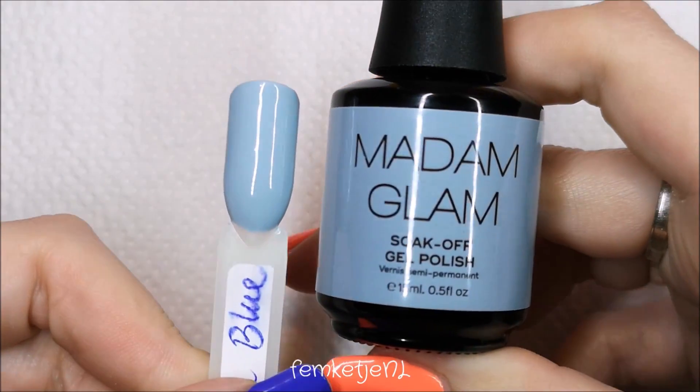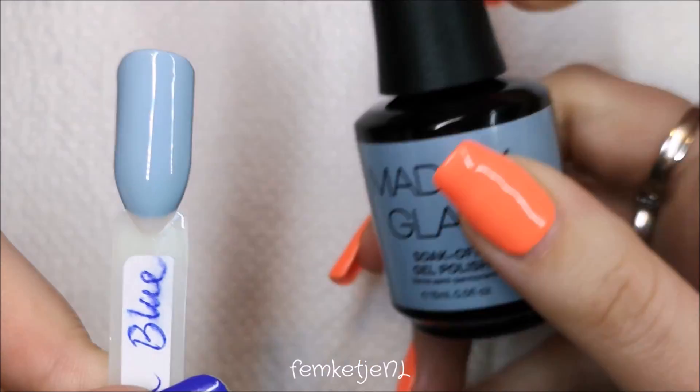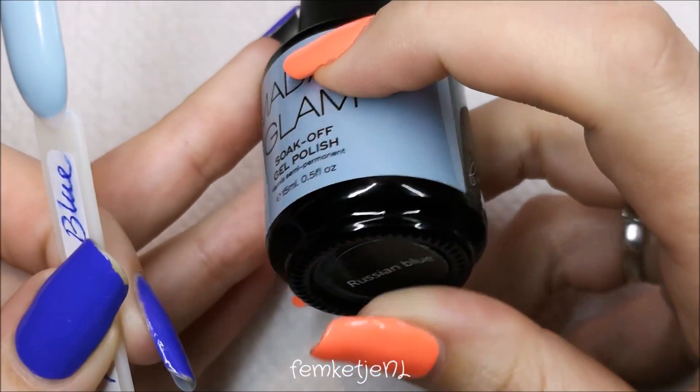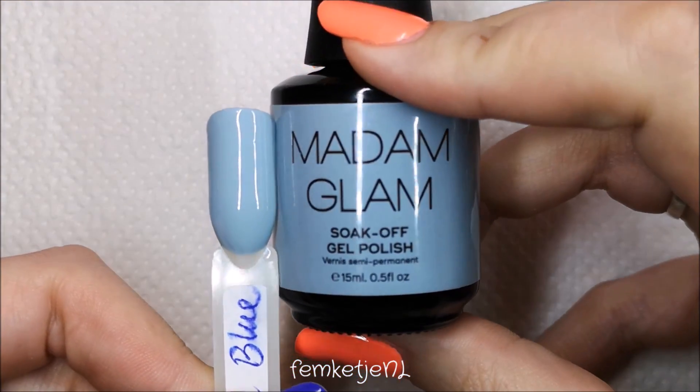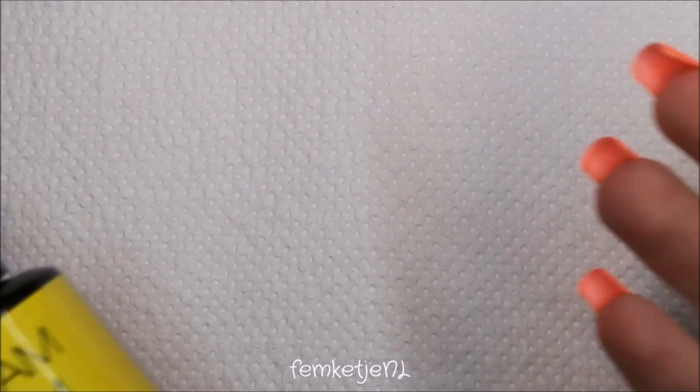There you have it — two layers and a layer of top coat. I love the name, I love the color, and I love the formula. It is super creamy, super opaque, and there isn't any glitter or shimmer, which I like, so you can actually add your own touch of glitter if you want to.